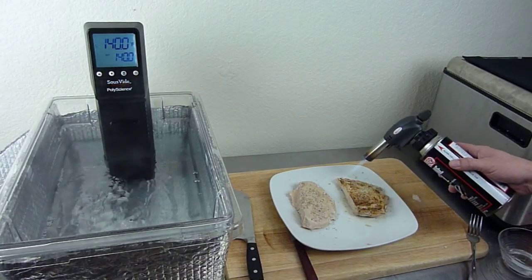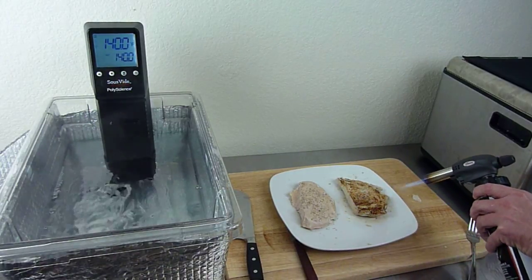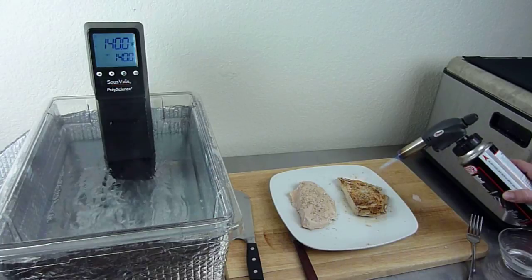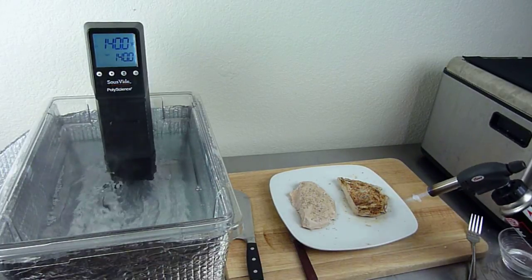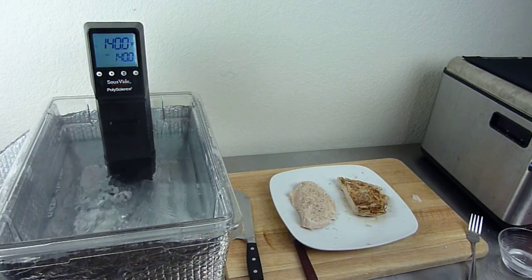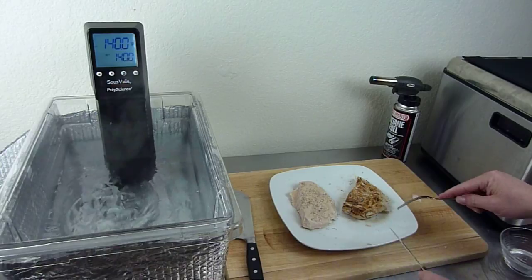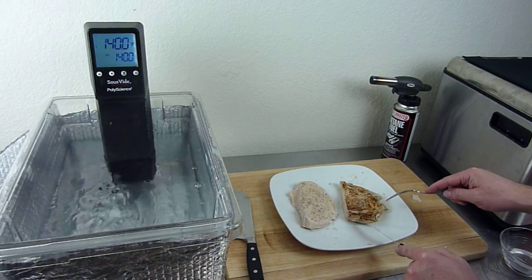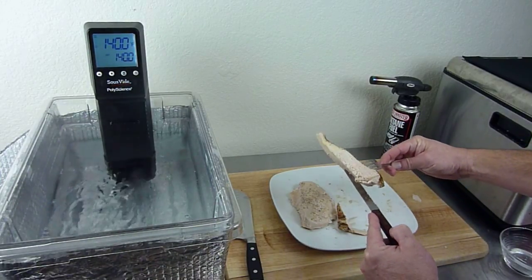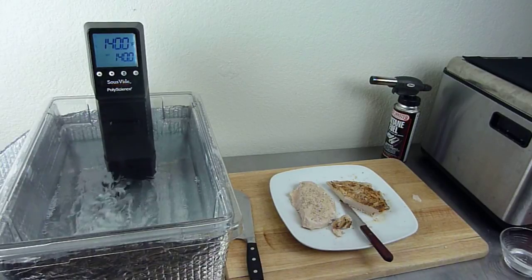Some olive oil may have made a difference, so I might have to try that on the next piece. I don't want it to taste burnt — I just want to kind of sear it off a little bit. I don't want to get carried away and burn it too much. This was cooked sous vide at 141 degrees for about three hours. I'm just going to cut a chunk here and show you guys it's still very moist. Looks good — tastes like chicken!